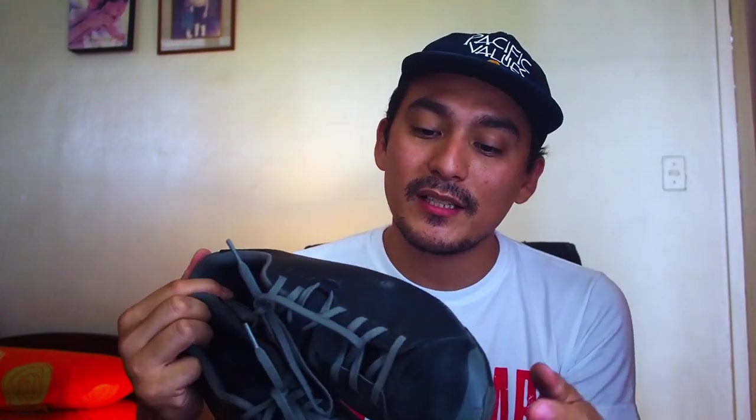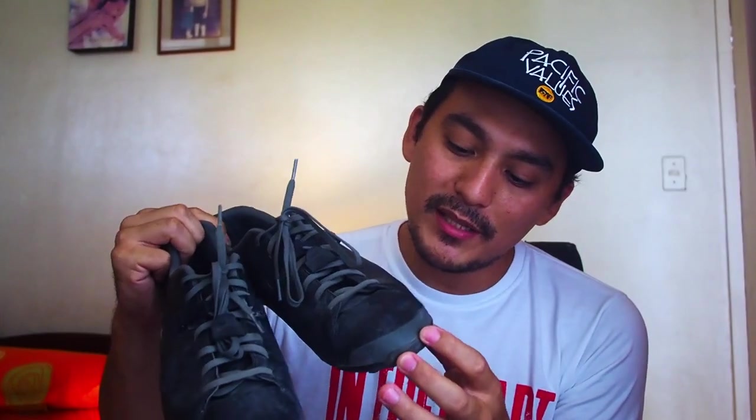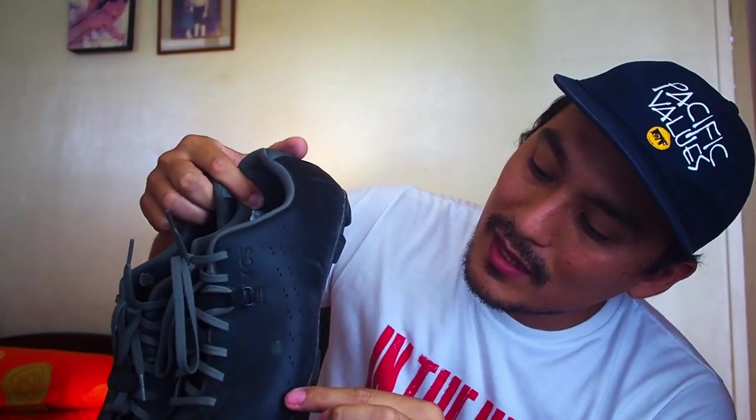I hardly ever wash them — I usually finish a ride and just don't touch them much. There are even scratches on them. But so far, not bad. There are vents on the shoe and I don't ever feel like my feet are overly hot. It doesn't feel extra cool either, but the vents mean the shoes aren't waterproof — I've drenched these shoes so many times and they're still fine.